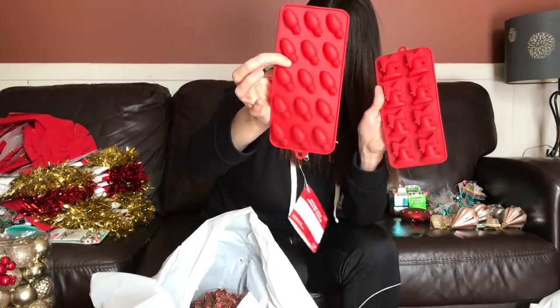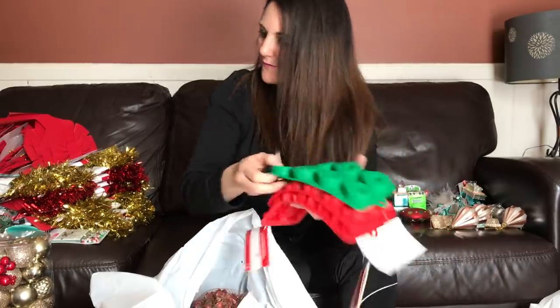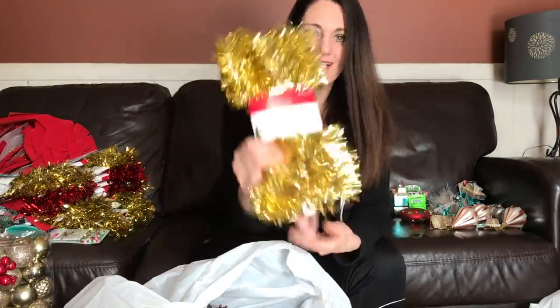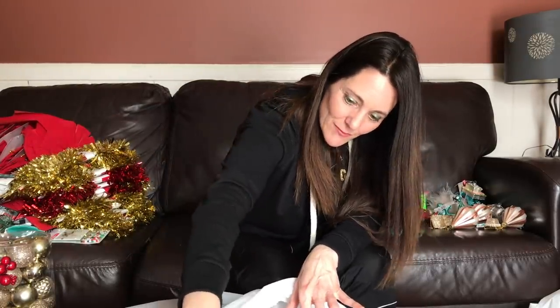More silicone molds — ones we haven't seen yet: Christmas lights, bells, wreaths. And did they ever think they would sell this much tinsel? Do people even put tinsel on trees anymore?